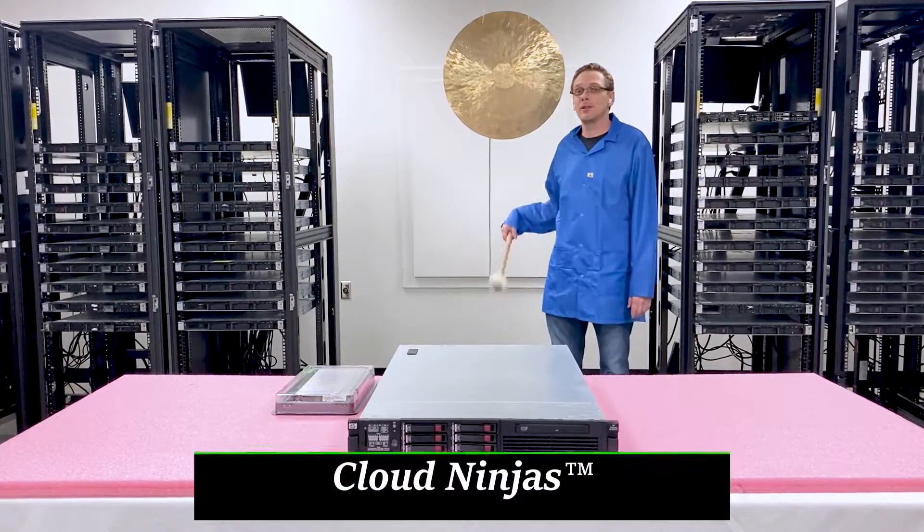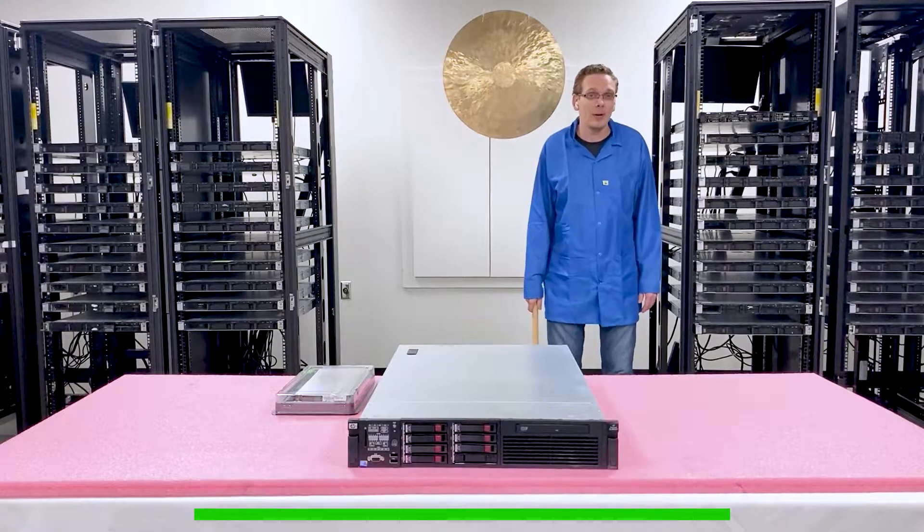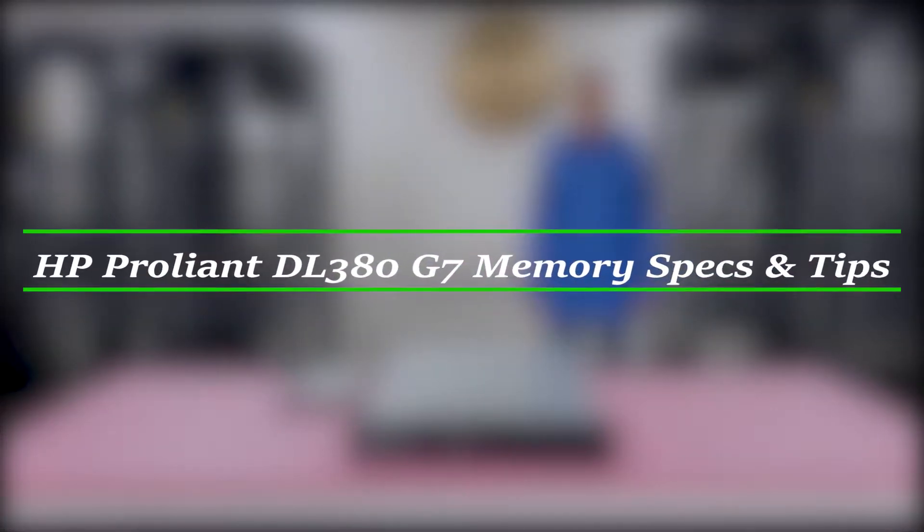Hello, I'm Scott Flowers with Cloud Ninjas, and today we're here to talk about HP ProLiant DL380 Gen 7 Server Memory Upgrades and how to configure the system.